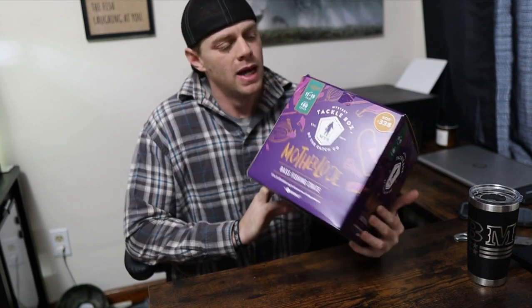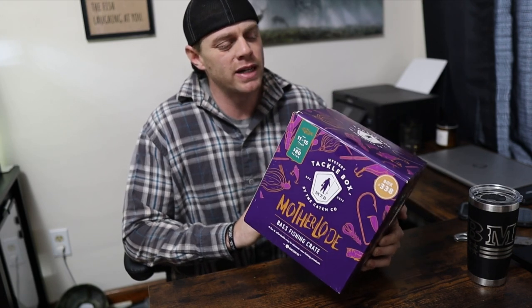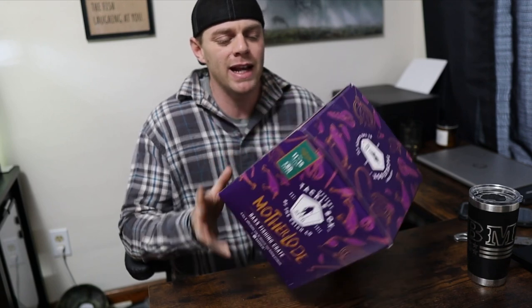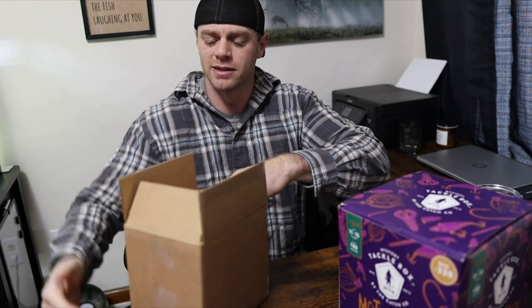This one is the Motherlode. I forgot where I bought this — I thought I bought it at Dick's, but I mentioned it in a different video. I think I got this at ShopCarl's around Black Friday time. I bought this because it was really cheap.